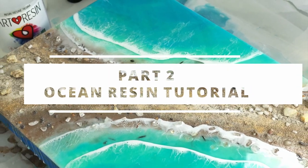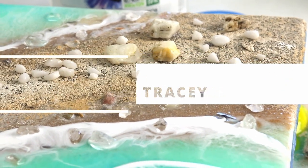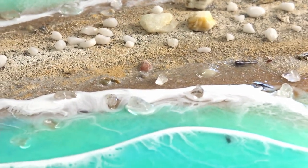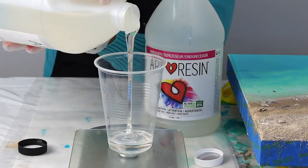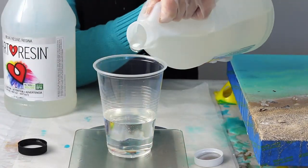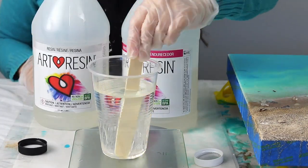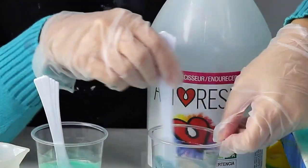Welcome back to part two of this ocean resin art tutorial on how to make a beach scene using real sand. My name is Michelle Tracy. Now that the previous layer has dried overnight and hardened, I'm ready to start mixing my resin. I'm mixing equal parts of art resin and I'll stir it slowly for five minutes in a safe environment without fumes.